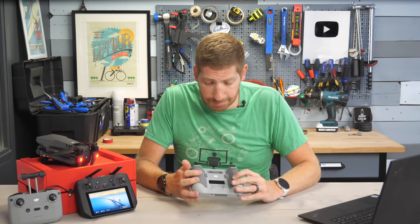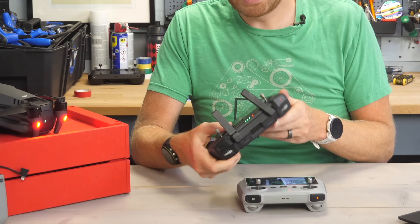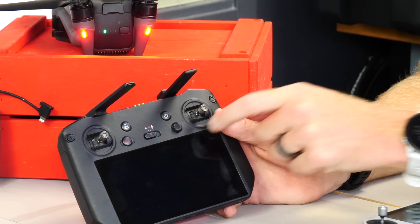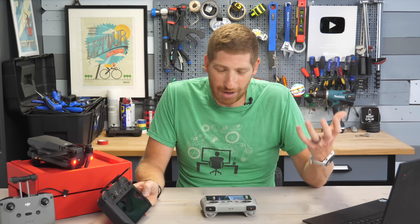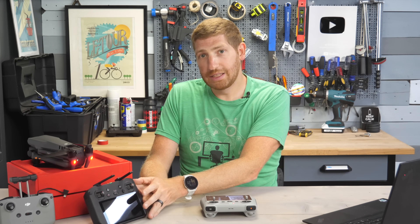In terms of buttons, there are still customizable buttons on the back of the RC, just like on the RC Pro. You just get more options for customization on the RC Pro with the 5D button on the front and the customizable joystick. But practically speaking, I've found this covers everything I need, though some people will use all the extra customization on the RC Pro.